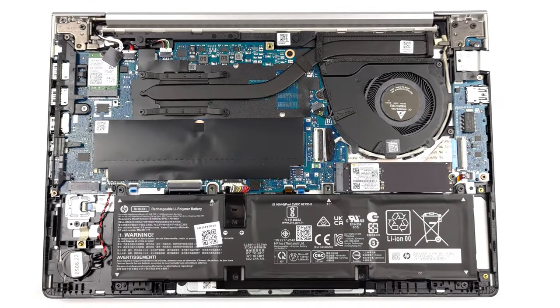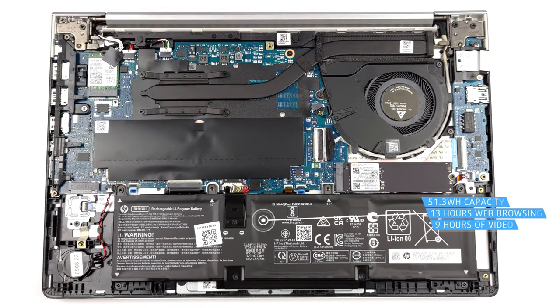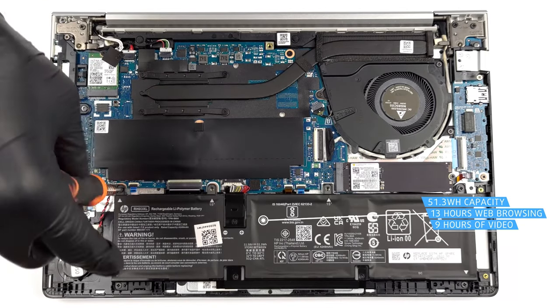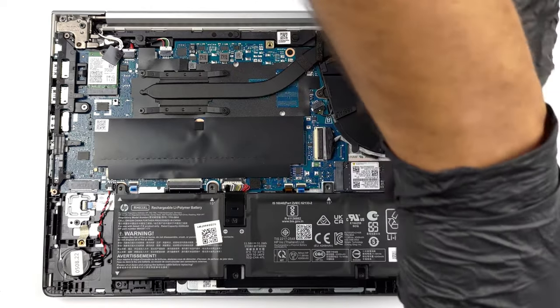What can be deemed essential is the battery life. The 51.3 Watt-hour battery pack inside lasts for 13 hours and 3 minutes of web browsing, or 8 hours and 54 minutes of video playback, which is enough for a whole day of mixed use.